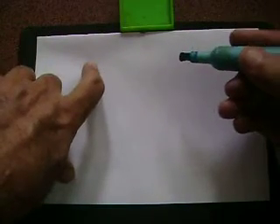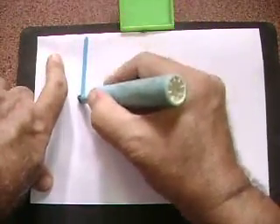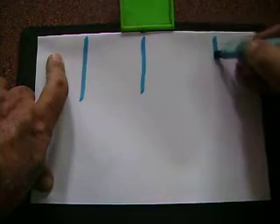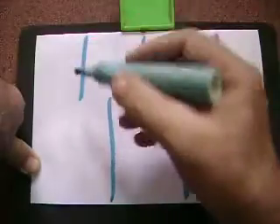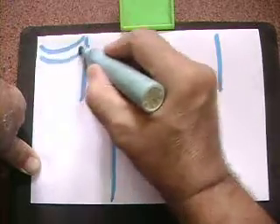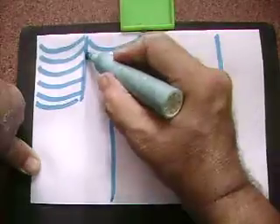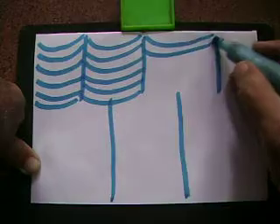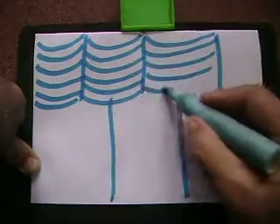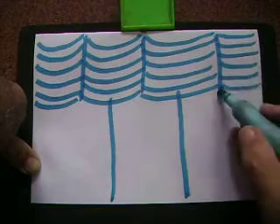We will make a simple curvy art today. Draw three vertical lines like this, then draw two vertical lines like this. Between these lines, put the curves — keep on putting the curves all through. These are the concave curves.